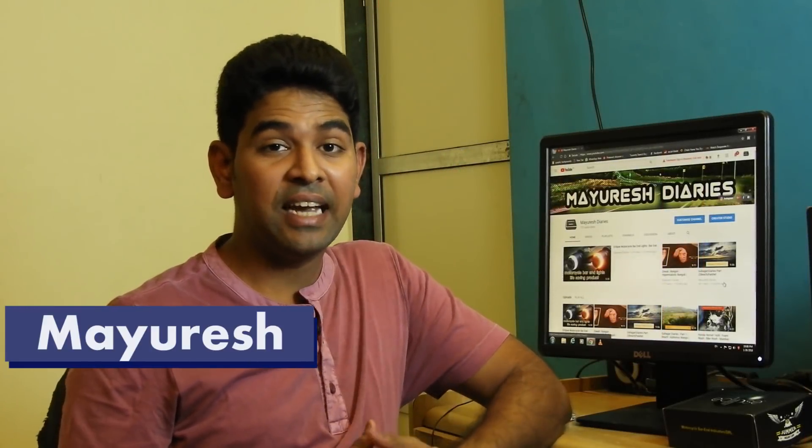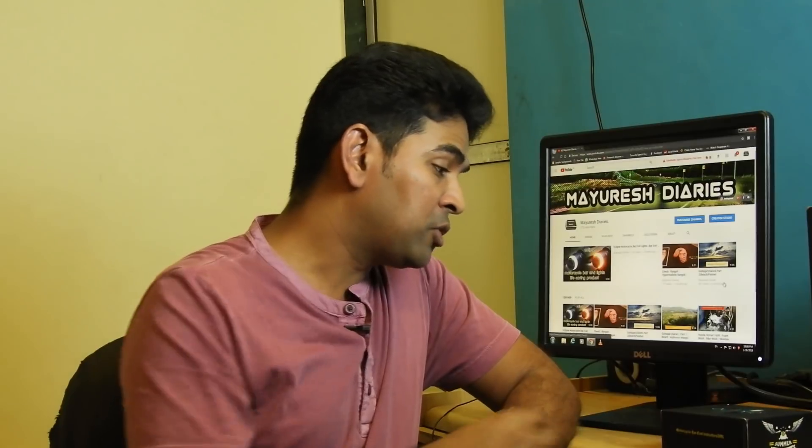Hello friends, welcome back to Morish Diaries. Today we are going to install this Eclipse on my Honda 160R. Hussein Bae is going to help me with this installation. He is a mechanic and his garage is in Jogisuri West. He is also into bike modification and I will share some of his modified bullets at the end of this video. So stay tuned.